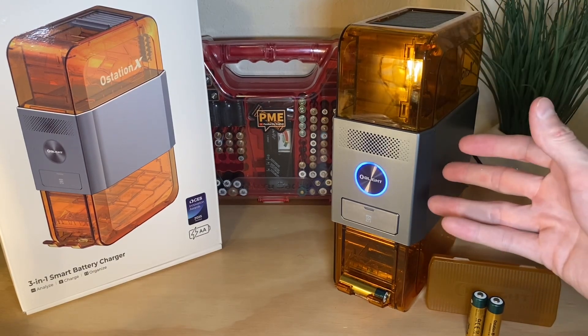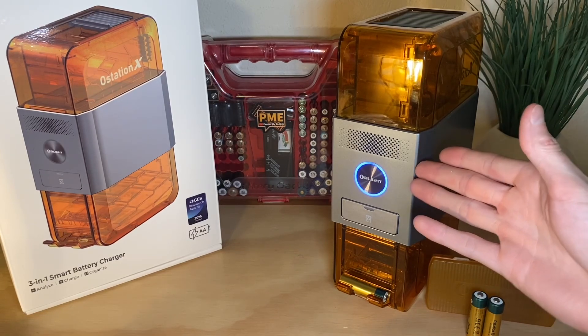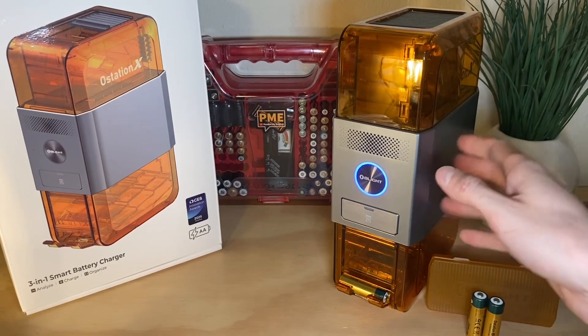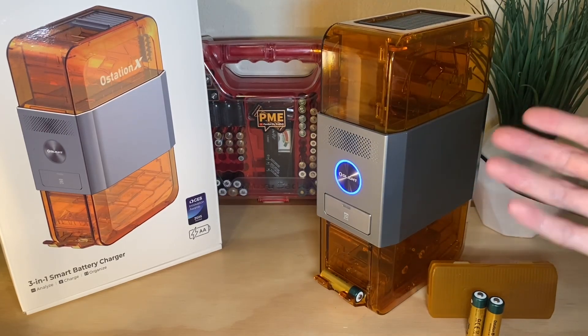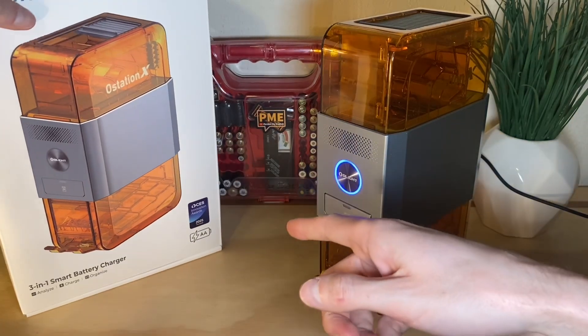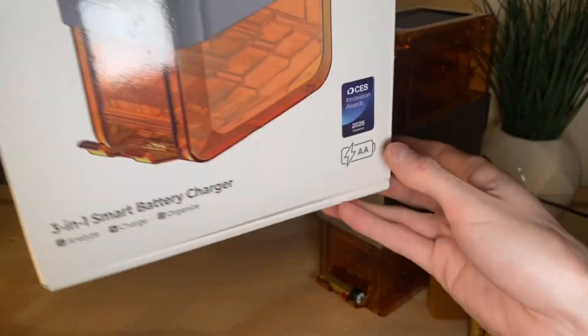The Ostation X is an interesting choice by Olight — it's kind of flashlight adjacent. They put a lot of R&D into this thing. I believe it started off as a crowdfunded project, came to fruition, and won a CES Innovation Award honoree.